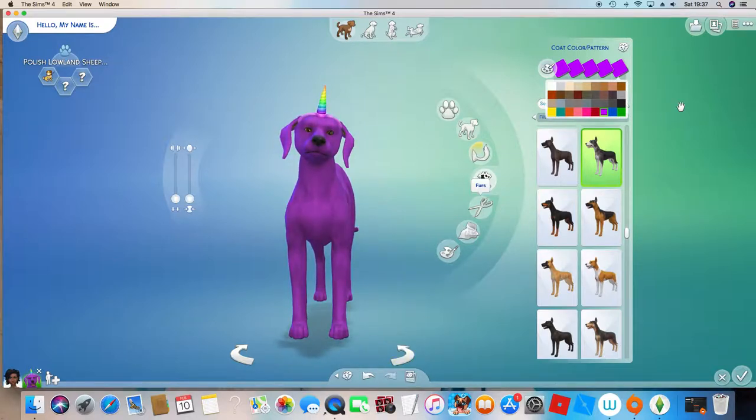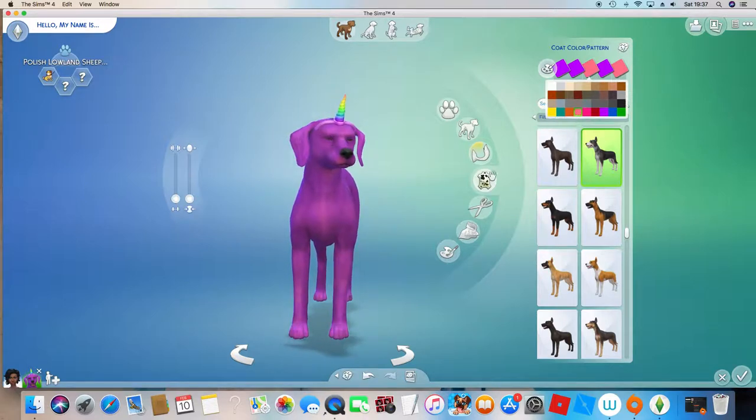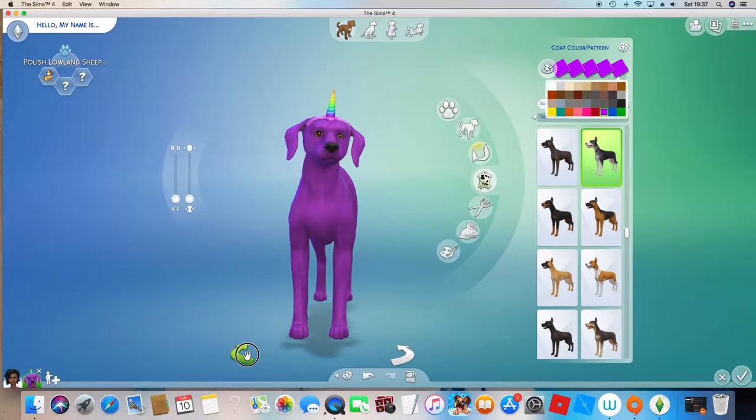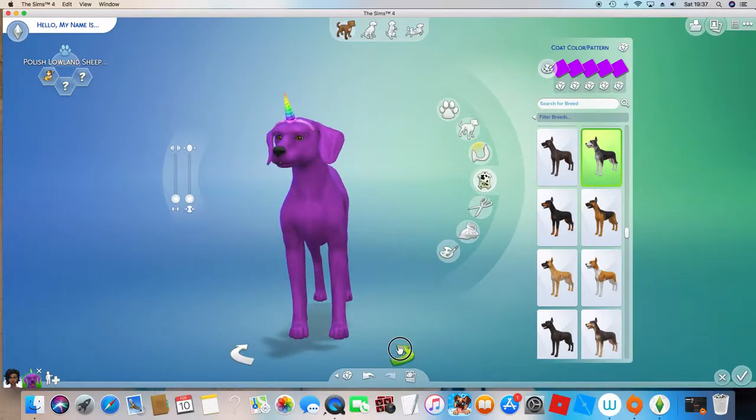That's too white, so if I change this to pink a bit — okay, great. You also need to make it a little bit realistic, because it's meant to be a unicorn.